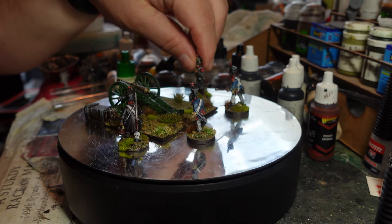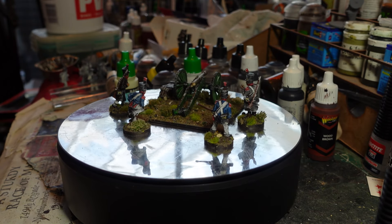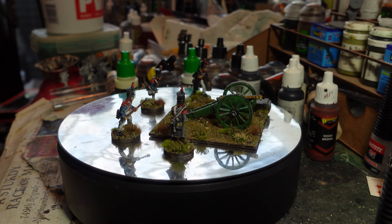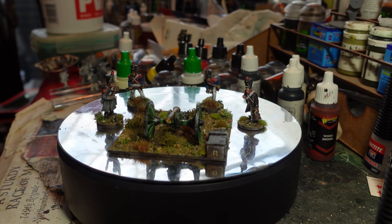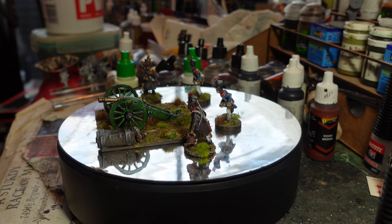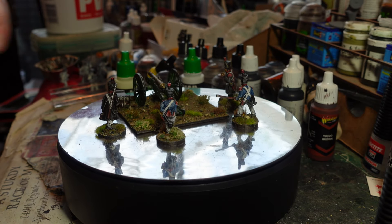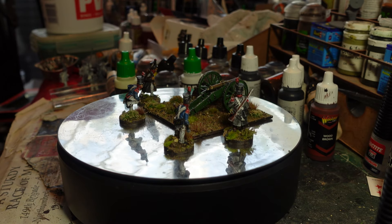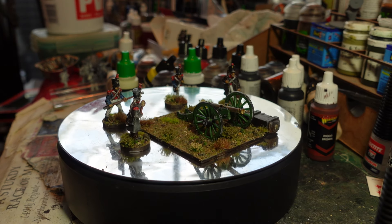The figures are individually based. I've ordered a single figure from Front Rank, which I'll paint up to make the fifth gun crew member, because in Sharp Practice gun crews are five. Most of the Warlord packs come as fours, which is a little bit annoying, so you have to buy an extra figure. I could just use a standard infantryman or a marker, but I want to have the proper five.